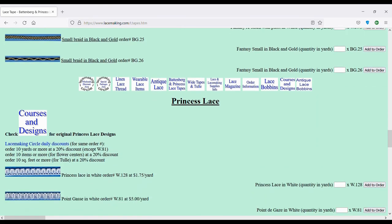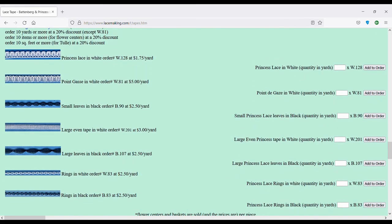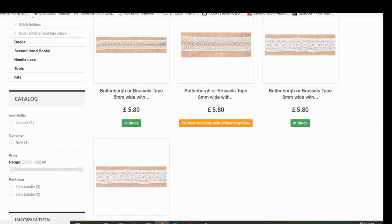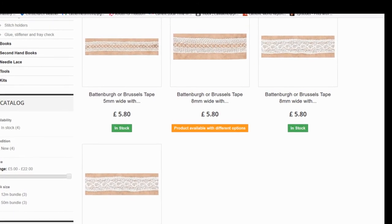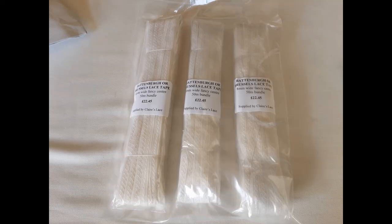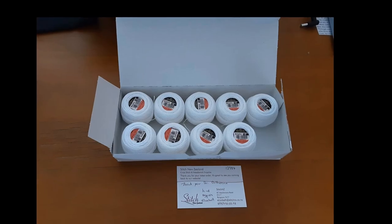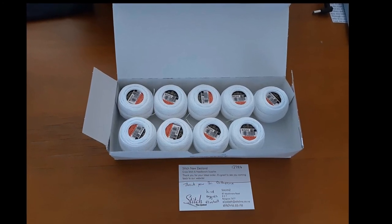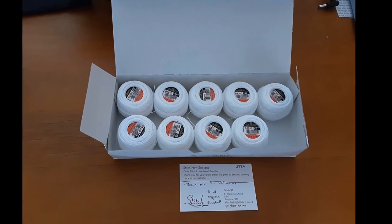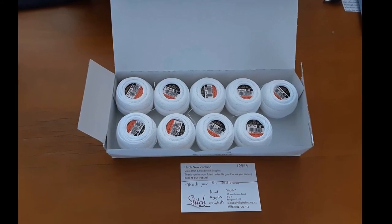The braid I got was called Fancy Battenberg lace and I ordered it online from Claire's Lace in the UK. It comes in 12-meter bundles and 50-meter bundles, and I got 50-meter bundles. I used a pearl cotton in bright white, which is number B2500.